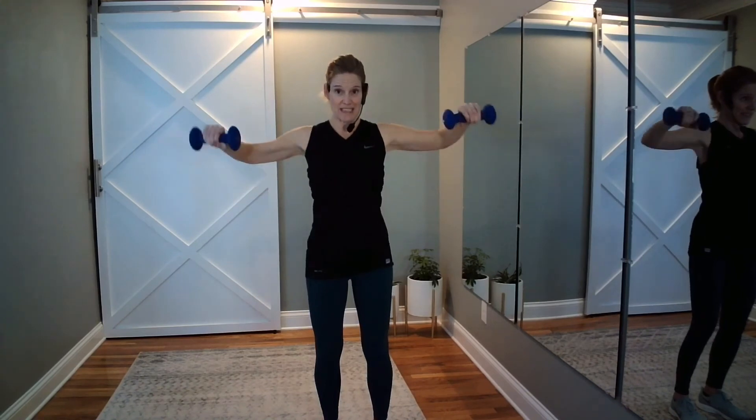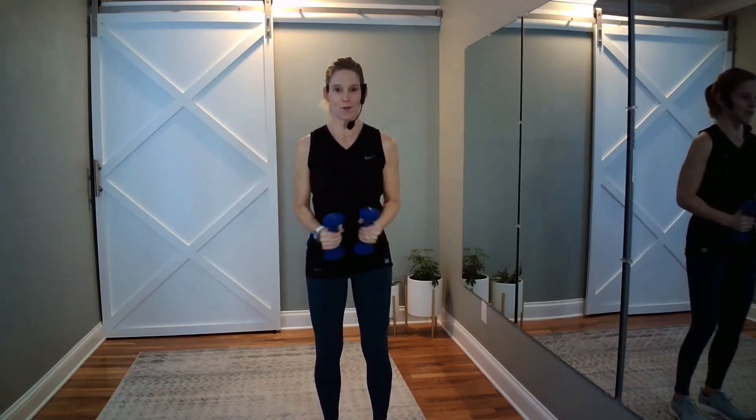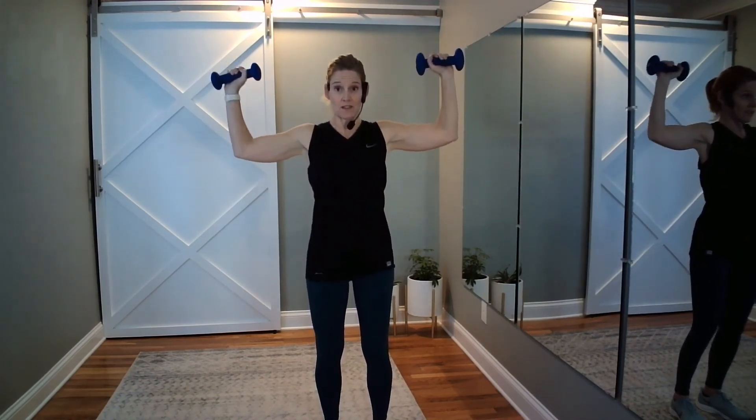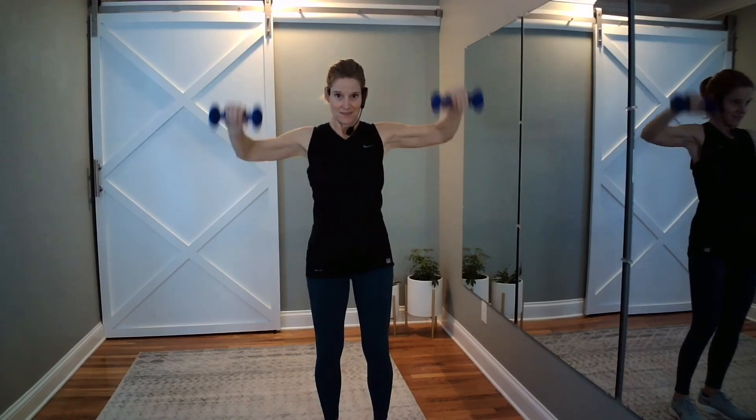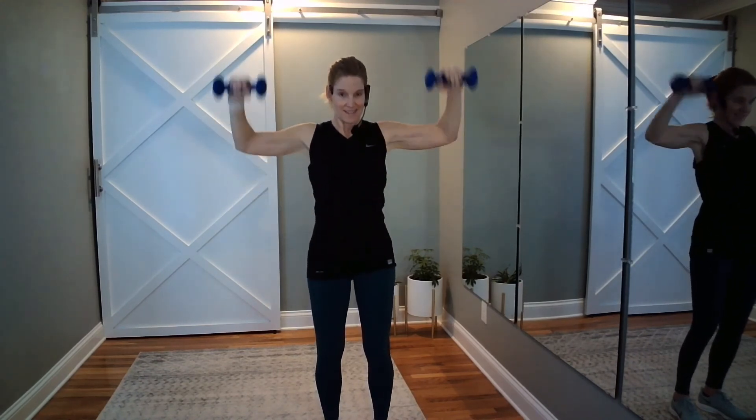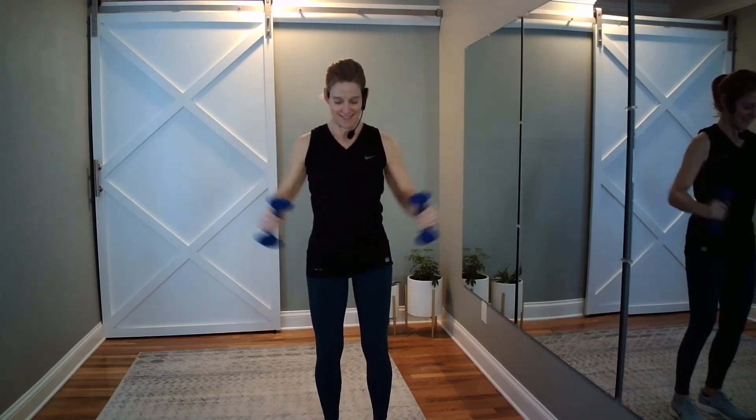Are your abs tight? We've got two more. Moving to singles — lift, lower. Control it even though it's moving faster. Changing it up — lift hold, goal post, back down, release. Elbows, goal post. Two more. We get a break after this, stick with me. And release, roll it on out.